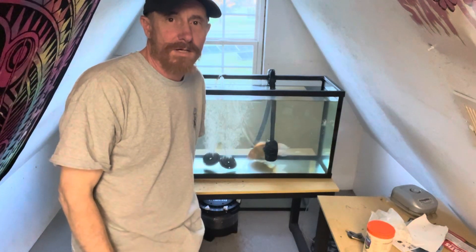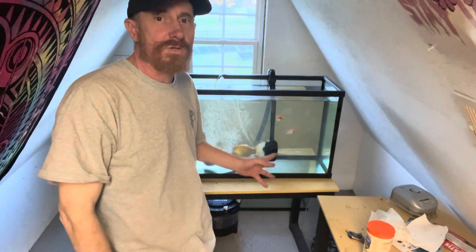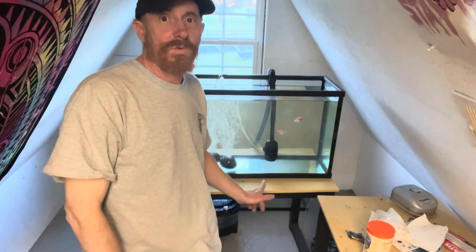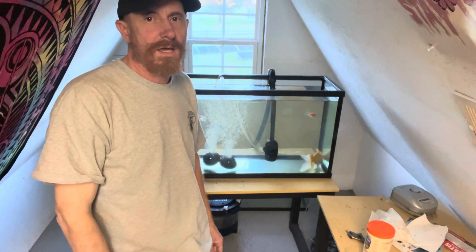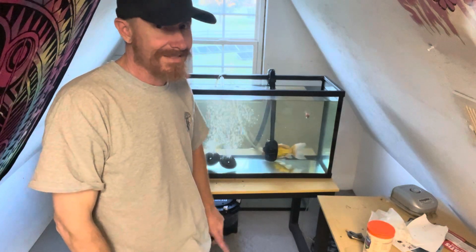Hey everybody and welcome to another edition of Aquaponics World. Today I am still working on the feeding situation and the water clarity. As you can see, the water is really clear — it's been over a week since I've done a water change, and about three or four days since I've done a filter change. So I'm really not doing anything except not over-feeding them.